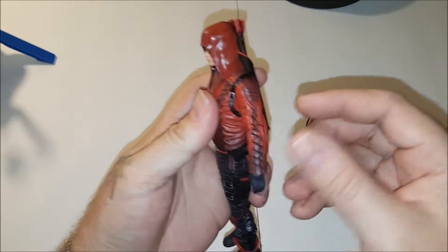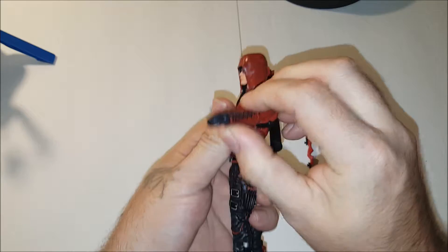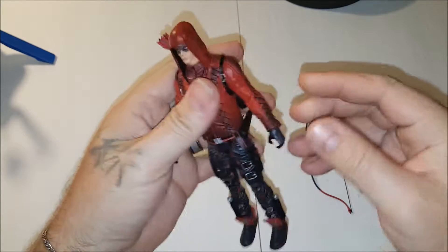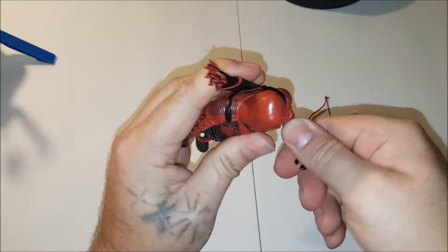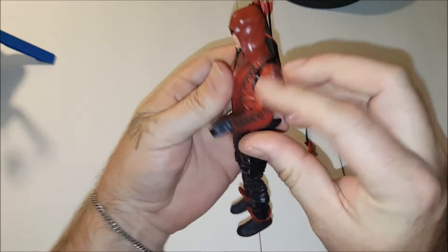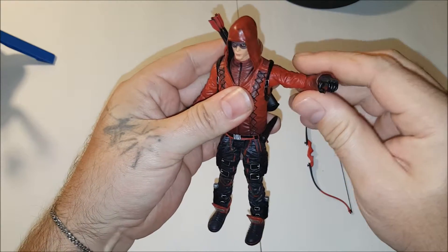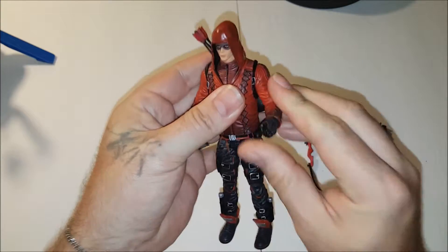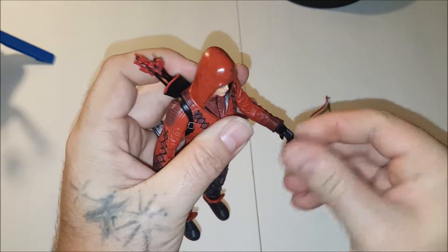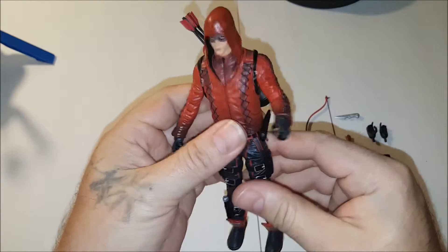So for the arms, the articulation — there's the back, front. I would hope that they would have good articulation on this since he's a bowman. We've got the single hinged elbow, kind of limited actually. And we have the hinged ball joint for the shoulder. The left wrist swivels, but that's it — no back and forth action on it, which would be helpful.